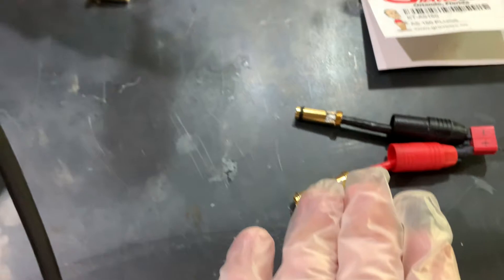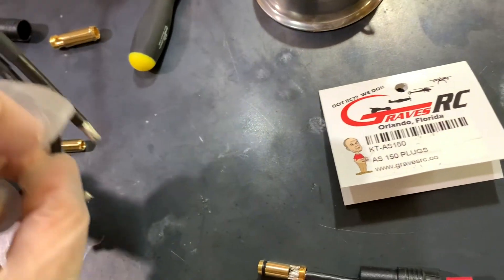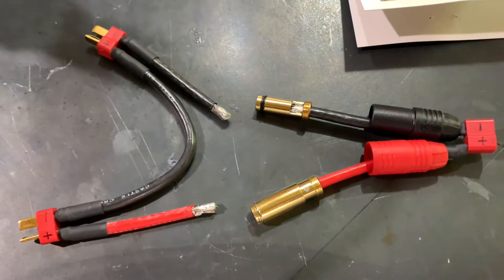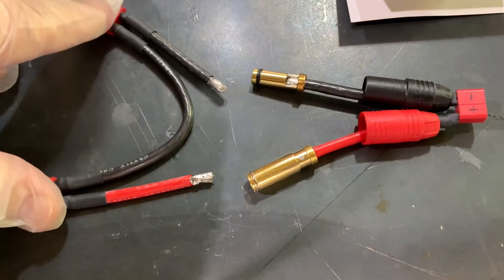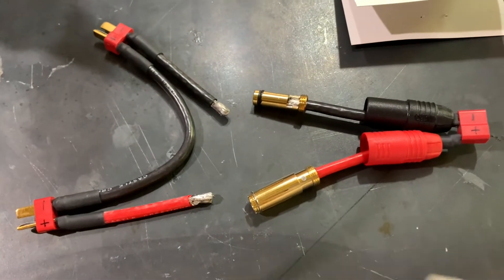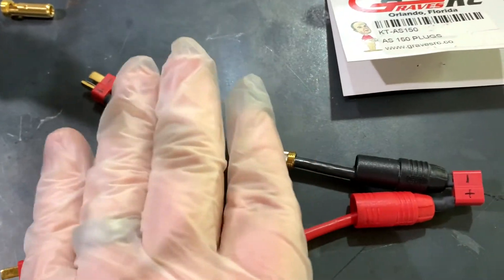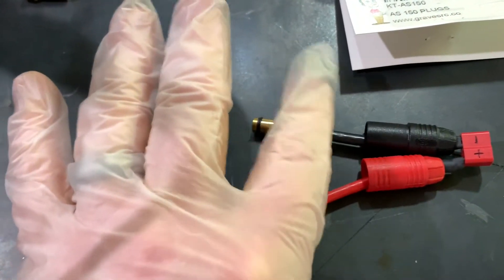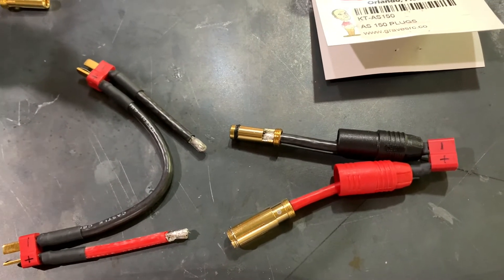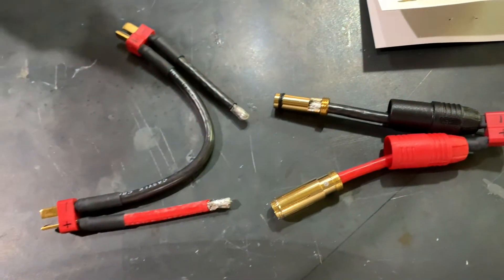These are anti-spark connectors. This was the series connector from Castle Creations and I just went ahead and cut it. I'll connect the batteries and then plug these in after. Very important: the ESC is on this side, batteries on this side. When you go to connect the anti-spark, it's got to be on the ESC side and it must be on the negative wire, because the negative wire is the last wire that's connected.